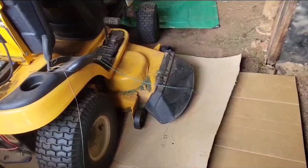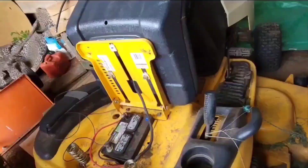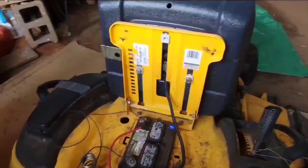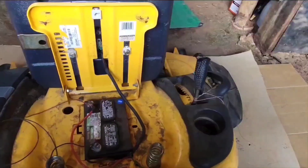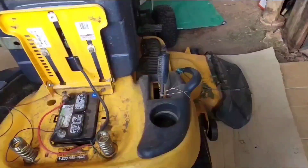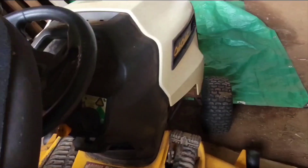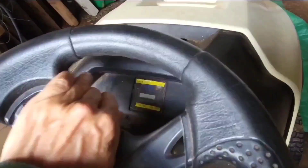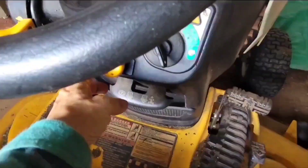But today I'm going to take this deck off and see if I can get to the bottom of this problem. The reason I know it's not charging is when I got the mower running and I put a voltmeter on the leads, I'm only getting 12 to 12.5 volts — I should be getting 14. The other reason is when the mower is running, this battery light right up here in the corner is lit whenever I engage the PTO.